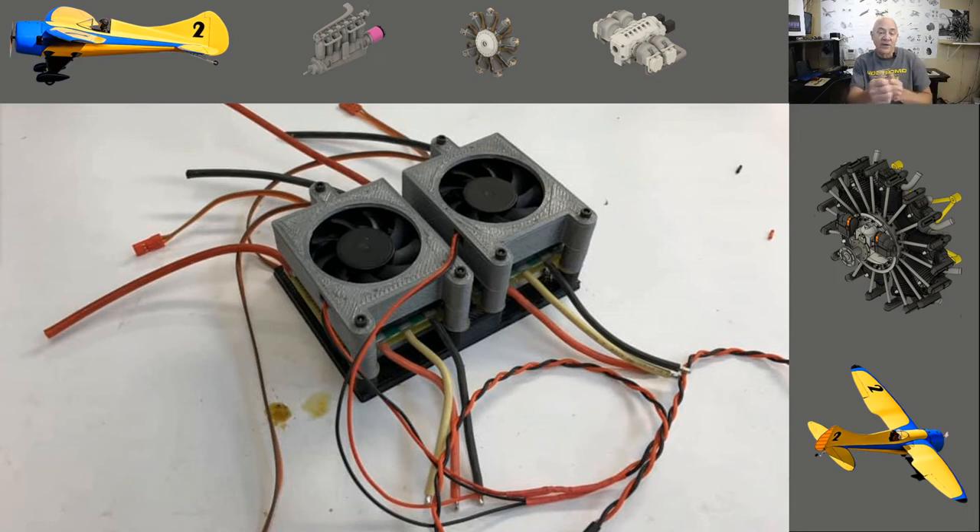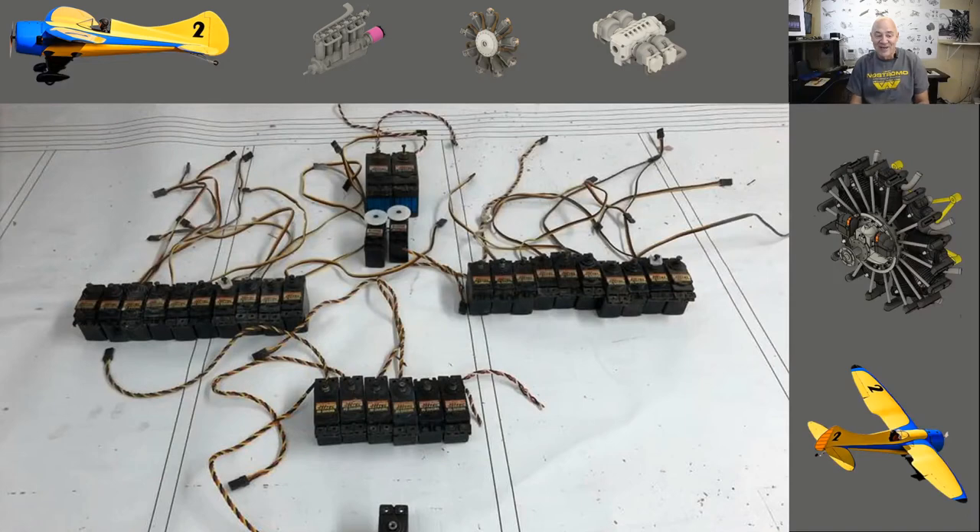The ESCs and fans live in the front of the fuselage near the cockpit where the flight pack batteries will be. There will be air intake scoops on top of the fuselage bringing fresh air in and small vents on the sides to let it out. But we'll still need some fan cooling to keep the ESCs from going into high-temperature shutdown. In my testing I ran the motors at full throttle for one, two, three, and five minutes. At three minutes without fans they went into thermal shutdown. With fans I could run at full power until the battery dropped to 3.7 volts with no issues.